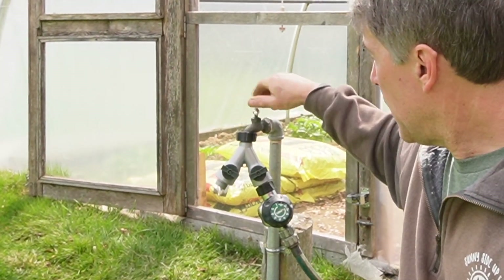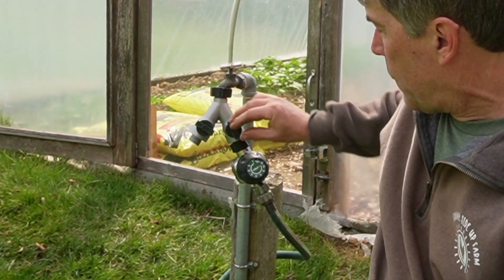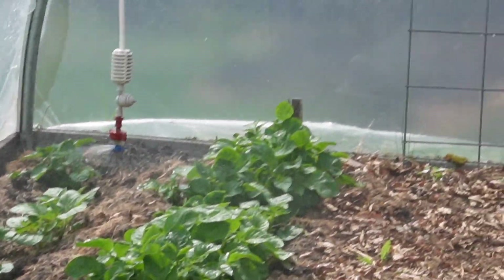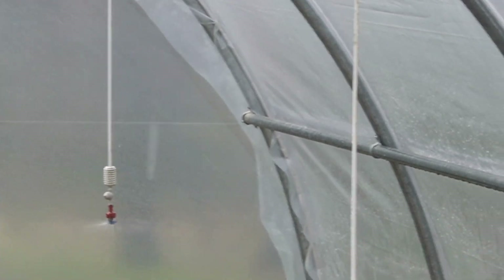Using timers and splitters makes it a lot easier for us — we can just set it and walk away to do other chores. But right now we're ready to give this a test. We're going to turn the water on, open the valve, kick that timer on, and I can hear the sprinklers going. There's still a little air in the system but that will work its way out.